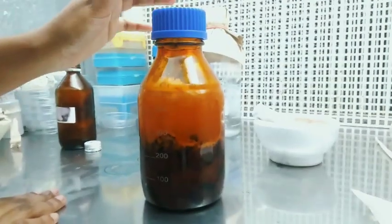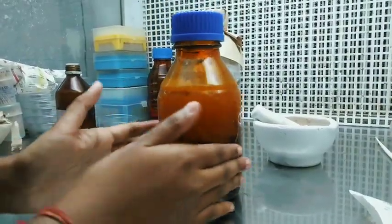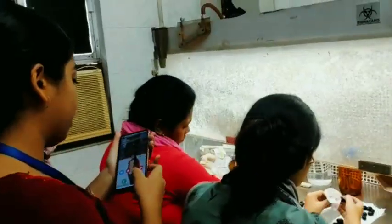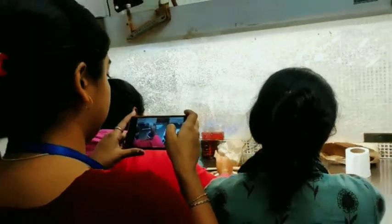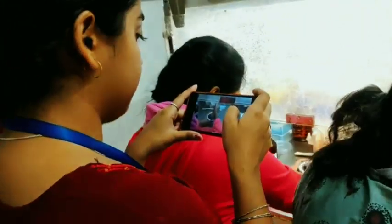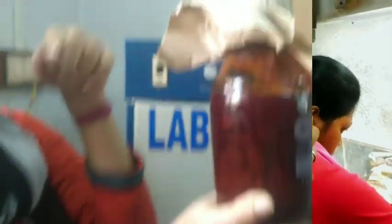Wine must be produced very aseptically, otherwise if contamination occurs then the taste of the wine changes and it may taste very acidic, which is not acceptable. So we have to produce the wine aseptically, maintaining all hygiene so that no unwanted bacteria could affect the wine's taste.